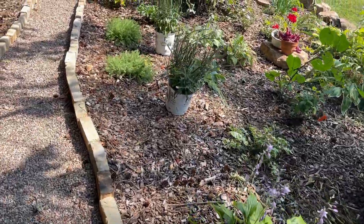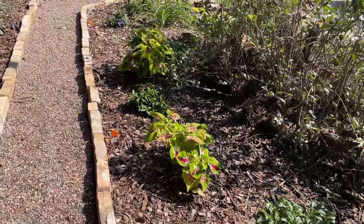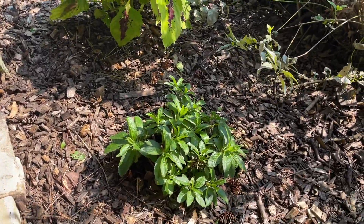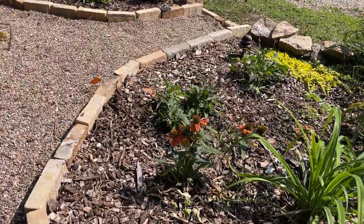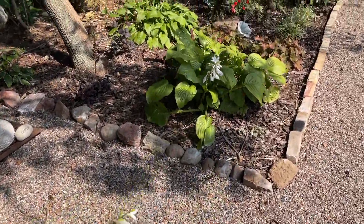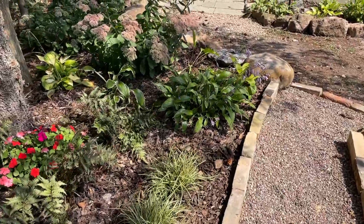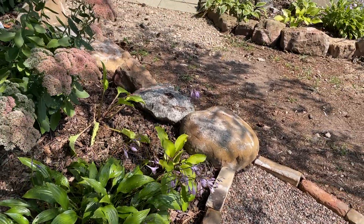I went through and clipped off all the spent blooms, mostly on the hostas, the coleus, and my little veronicas — and it looks so much better. I'm going to leave my coneflower. The hosta flowers I am leaving because the pollinators are still out and they are going bonkers over it, so I'll leave those flowers on for now. Another chore done off the to-do list.